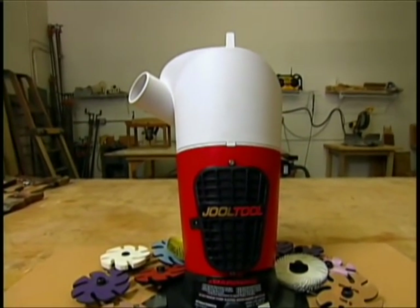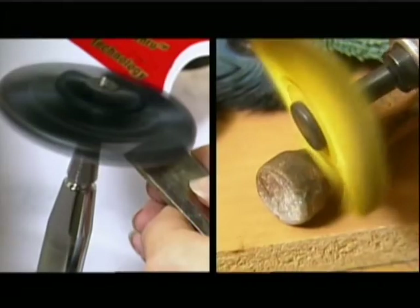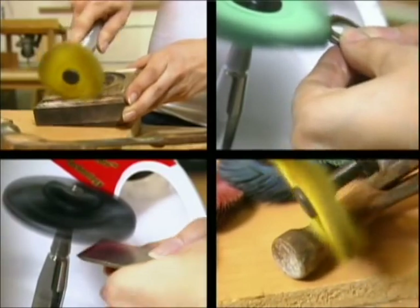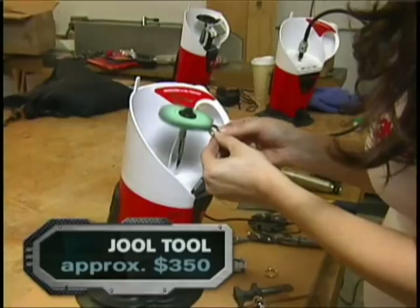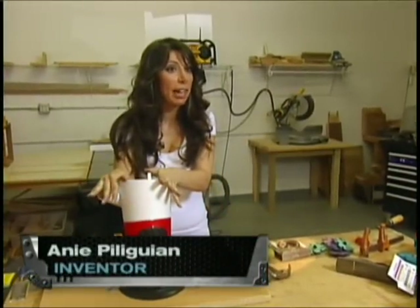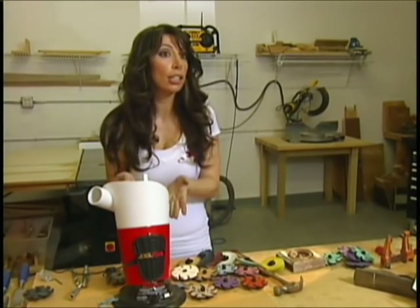It's called the Jewel Tool, but this little spinner does a lot more than shine your family jewels. It's a sharpener, sander, finisher, and buffer all in one. And best of all, whether you're sharpening a chisel or buffing up a ring, it's easy and safe. It's not a scary device — you can touch it. I've touched the wheel a million times; it's not going to hurt you.